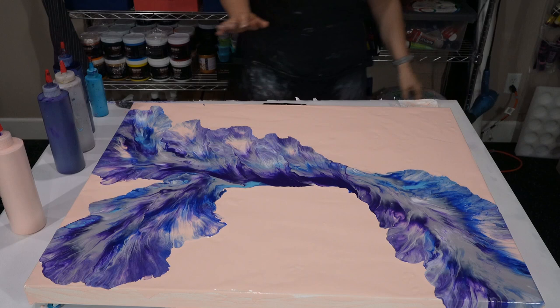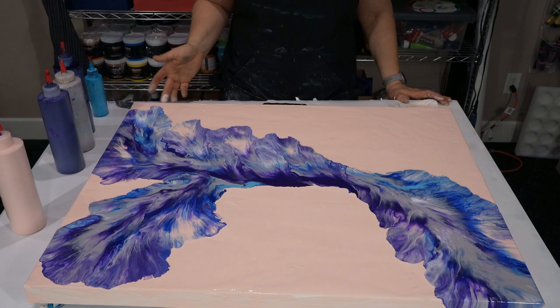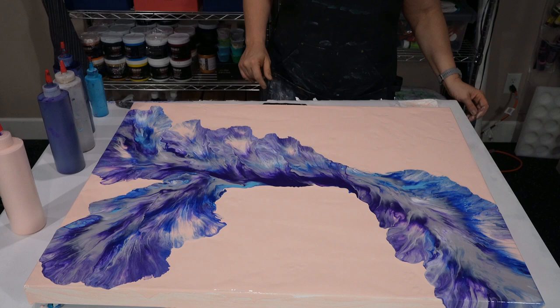I like the way it blew out. I don't like that purple right there, but overall I'm happy with the way that blew out. Let's torch and see what we've got going on.